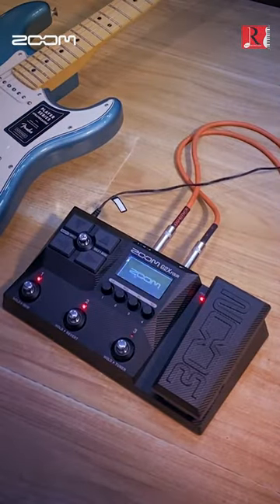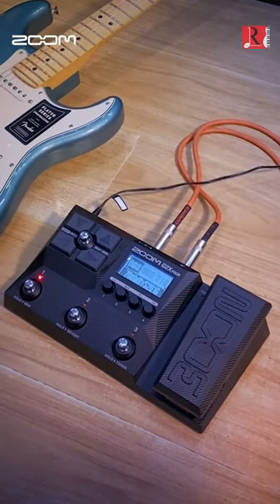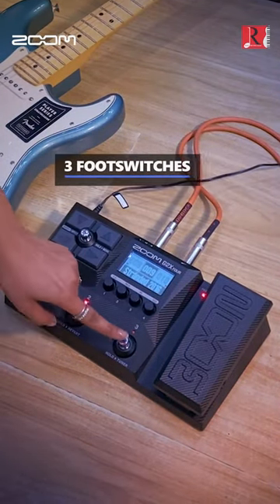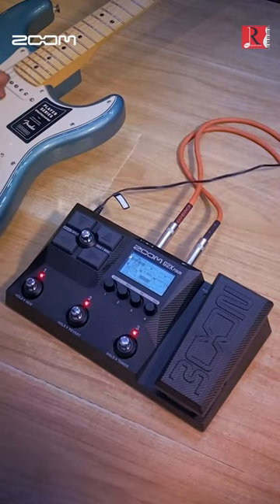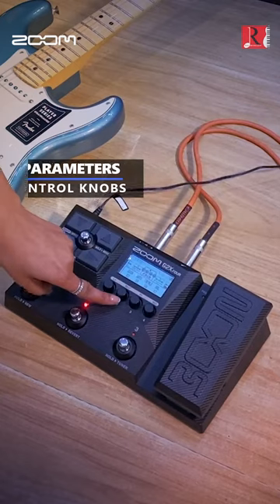Reorder effects with ease. Features an LCD display, three foot switches, a cross switch for navigation, and four parameter control knobs.